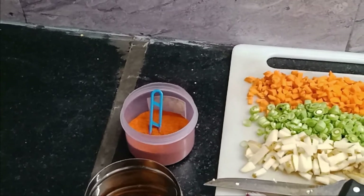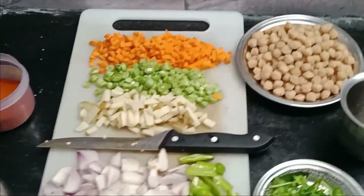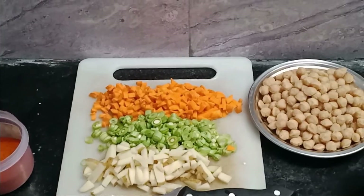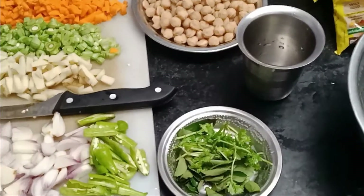Add the seeds. I will cut 4 seeds. 1-2-3 seeds. Add the curry leaves.